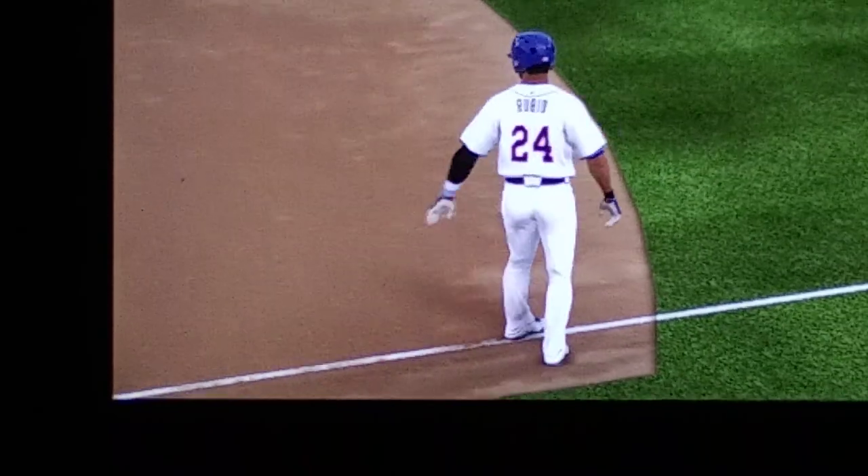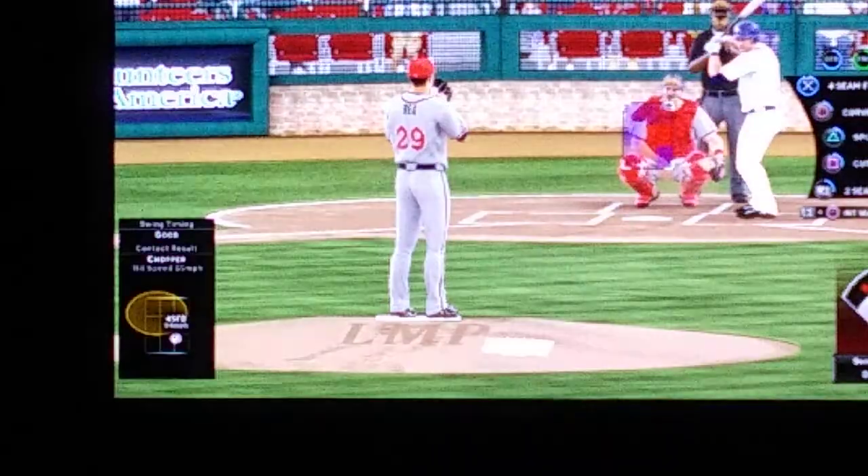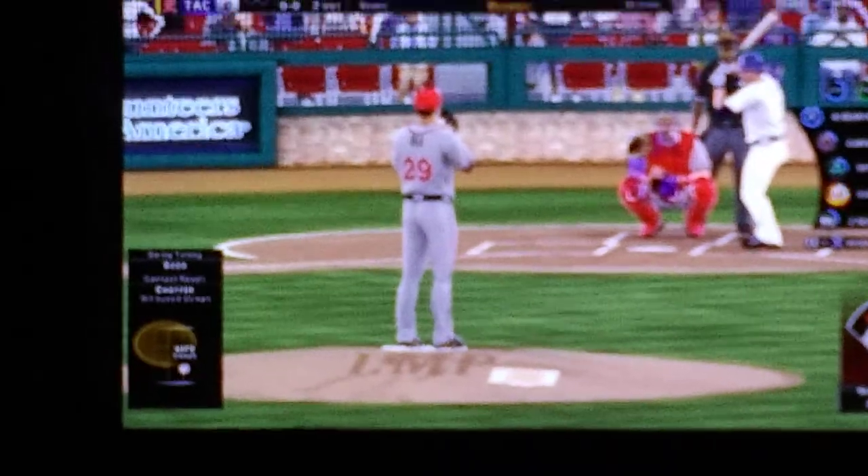There's nothing easy about this catch right here. It's hot, so maybe this is pretty much all in one motion. And he does so here. That's a nice play.